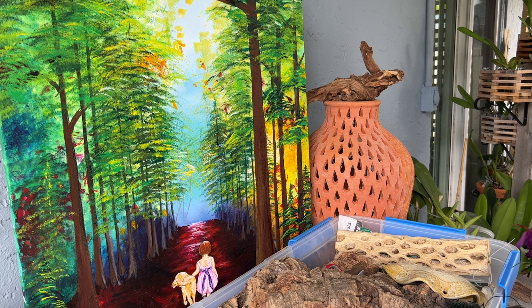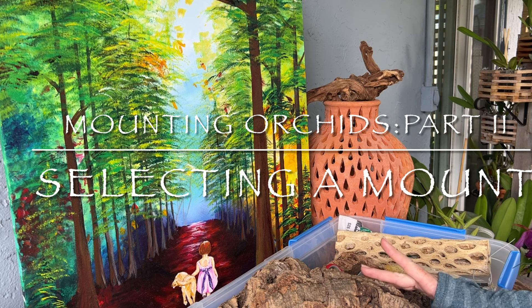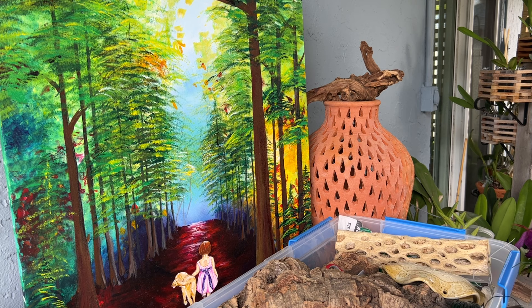I will be posting many more videos on how I grow orchids in my sub-tropical climate. Today's video is all about mounting. This is part two of my mounting series and we're going to talk about the materials I have used in my garden for mounting orchids.